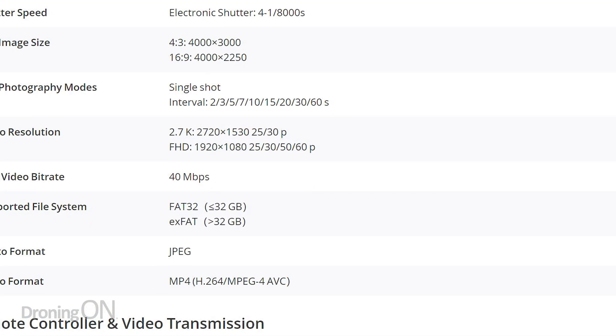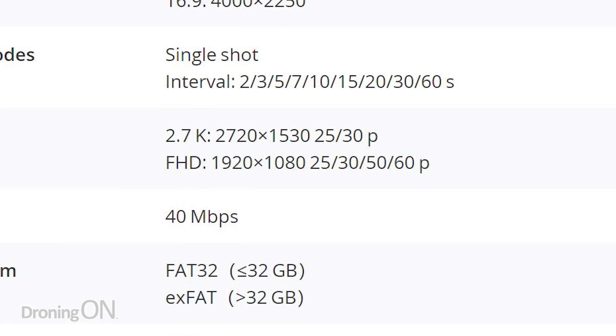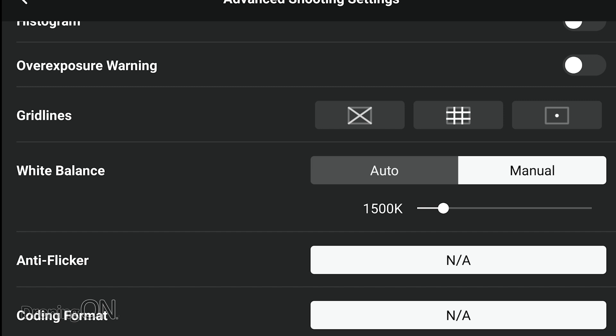When the Mavic Mini originally shipped, it only provided 25 or 30 frames per second at 2.7K, and 25, 30, 50, or 60 at 1080p. So, good on DJI for adding this much-wanted frame rate. The next item says they've added manual white balance adjustment. That's odd because about three weeks ago there was a DJI Fly app update which provided that feature, so I think this is just a cumulative update in the release notes.